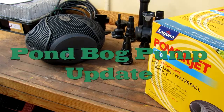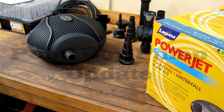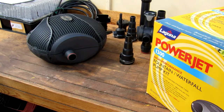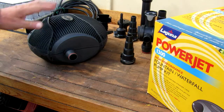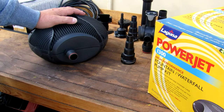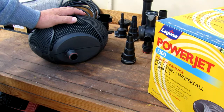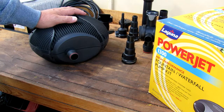Hello, I just thought I'd give you a quick video as an update on the Pond Bog that we were remaking. We decided to order a brand new pump for it — a brand new 1,300 gallon per hour Laguna pump. We were going to replace the 1,100 gallon per hour pump that's in there now and use that as a backup.